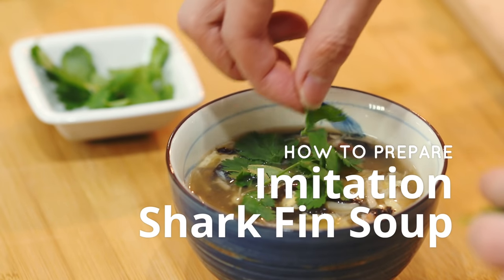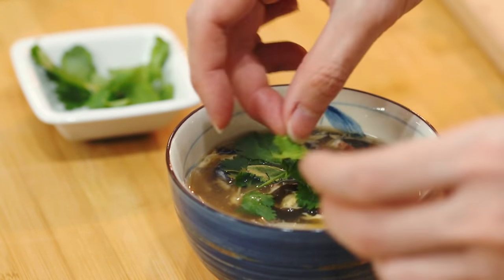Do not click off this video because I do not condone eating shark fin. As I mentioned, it will be an imitation shark fin soup recipe. That means instead of using real shark fins, I'm using imitation shark fins. I'm going to give you a few tips on how to recreate this dish and also keep the natural taste of this soup.